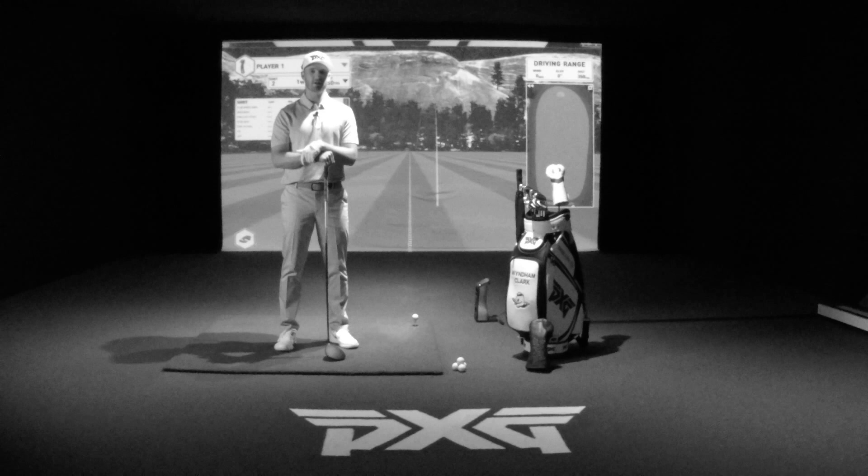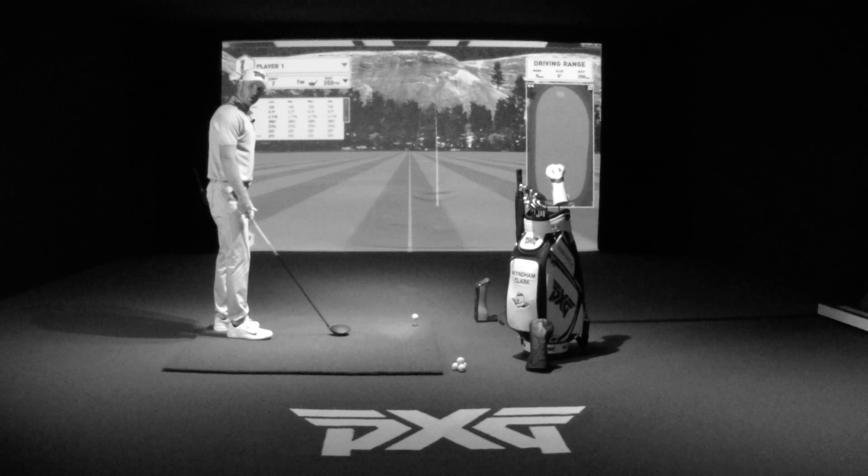Hi, I'm Wyndham Clark, and I'm here to teach you how to hit a power fade with the PXG 0811X driver. So for me, this is the ball flight I naturally hit.